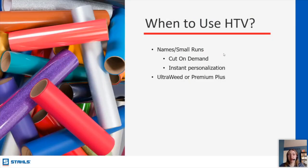HTV is really great for names, customization, and personalization. When you're screen printing, if a family wants everyone's individual names on their shirt, you don't want to use one single screen for each individual name. Whereas with HTV, you can cut out all those names from the same sheet, weed them, and get them ready to go. It's really great for on-demand heat printing — if you have rolls of vinyl ready to go in your shop, you can just pull it out, cut it, weed it, and you're good to go. You don't have to wait on long processes or for things to get shipped to you.